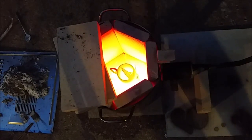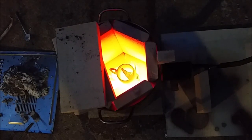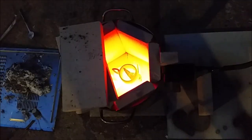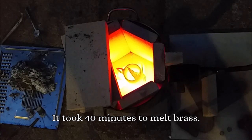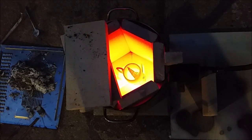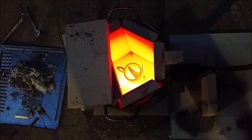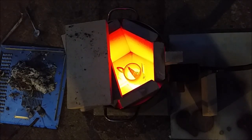There we go — we can melt brass with it, that is not bad. I would call that a success. It just takes a little while, but we can melt brass with it and anything around that melting point. So that wraps it up for now — if you have any questions or comments just leave them below, and don't forget to subscribe. Thank you for watching, see you next time.